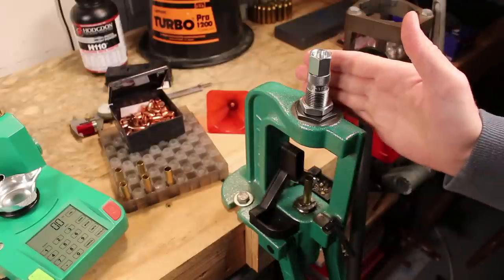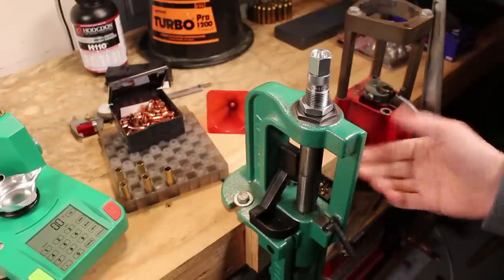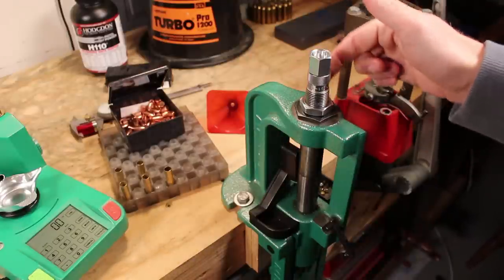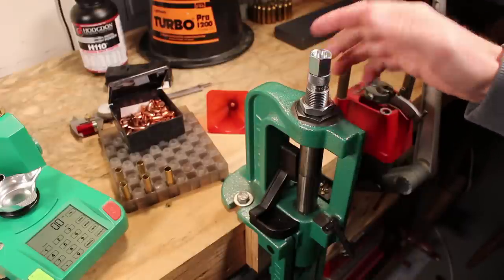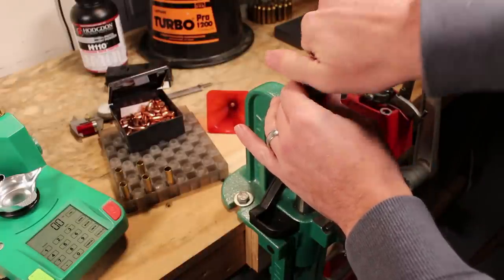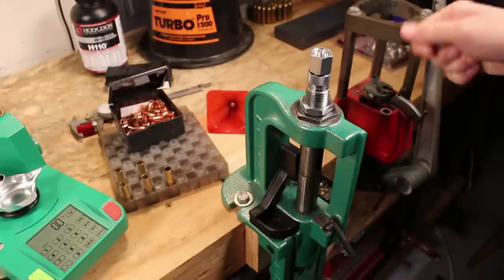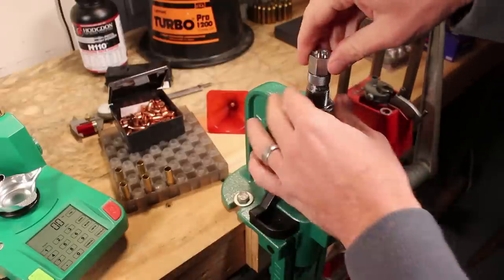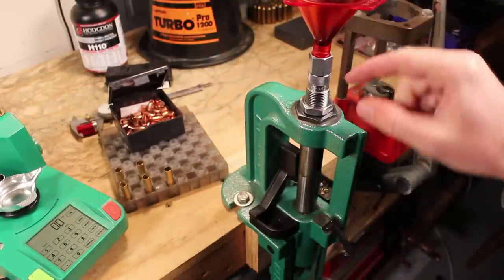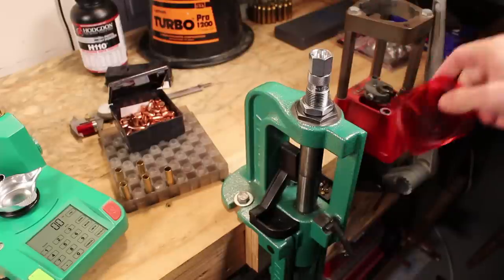A couple of notes about the expander die: it includes a funnel at the top, so once you've done your expanding, you can just leave it at the top, dump in your powder, and it'll fill the case. However, there's some lube on the inside to begin with, so you need to clean that out — otherwise the powder is going to stick all inside and make a mess. The funnel is removable, so if you have an attachable powder hopper for a progressive press, that'll fit inside there. Also, Lee funnels will stick neatly in the top so you can dispense powder more easily.